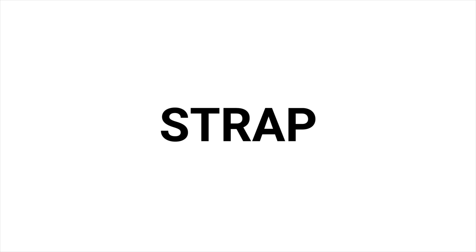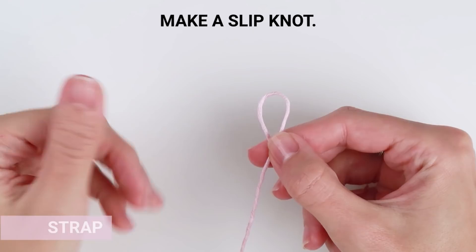The next step is a strap that you can tie in a bow. It's attached to the main part in the neck area and you will need a small amount of yarn. Make a slip knot and chain 42.